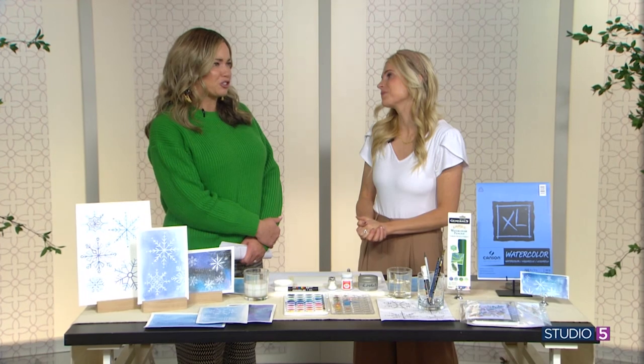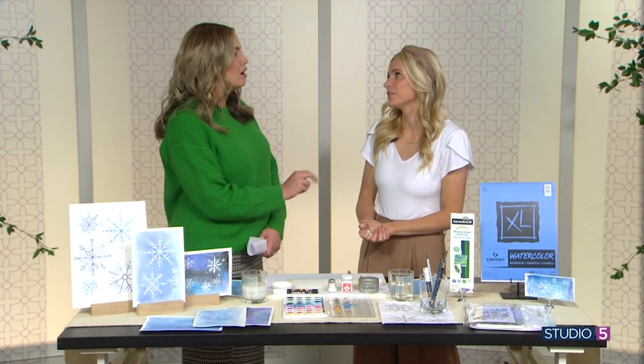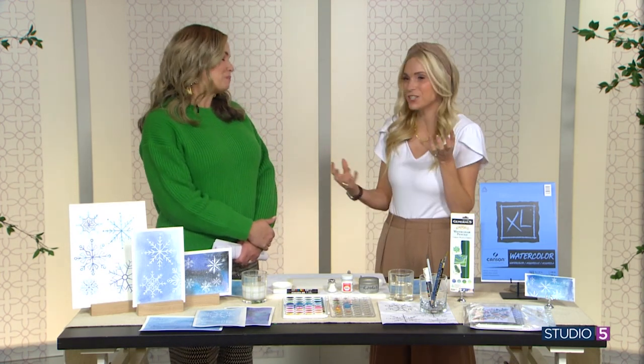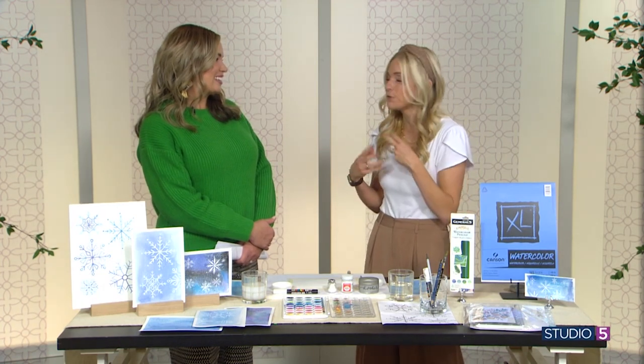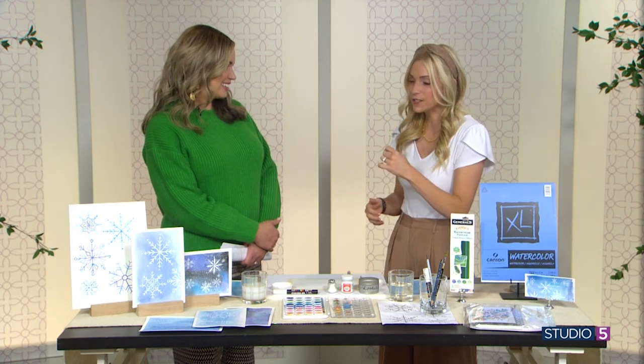Watercolor seems like a natural extension of the look we want when we set out to create a snowflake, because it's soft, it's pretty — everything a snowflake is. It's so ethereal. And it's a great family project, just a relaxing thing. It's an easy one without a lot of cleanup — you don't need thinner like you would with oil paints. So watercolor is a great one.